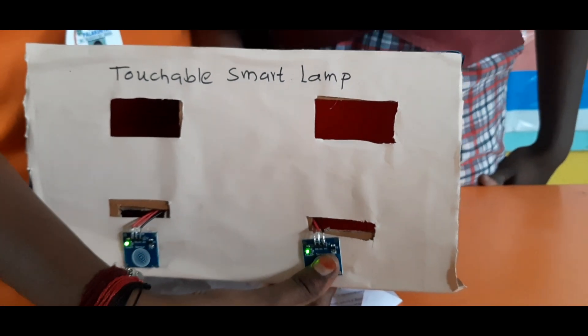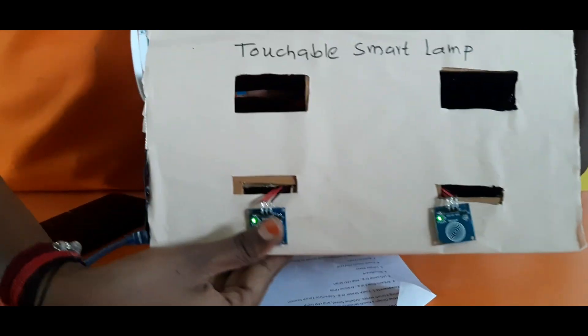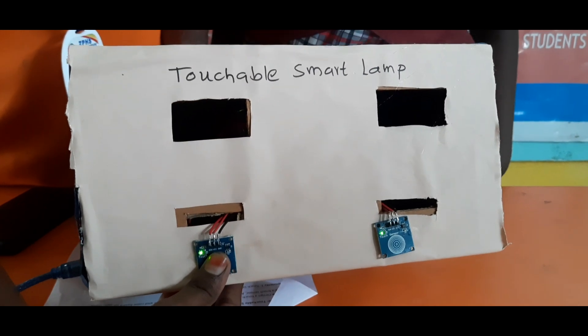Just by touching this sensor, the light is glowing. It is a red color LED bulb — this is working. And this is a yellow color LED bulb. The second sensor activates the yellow color LED bulb.